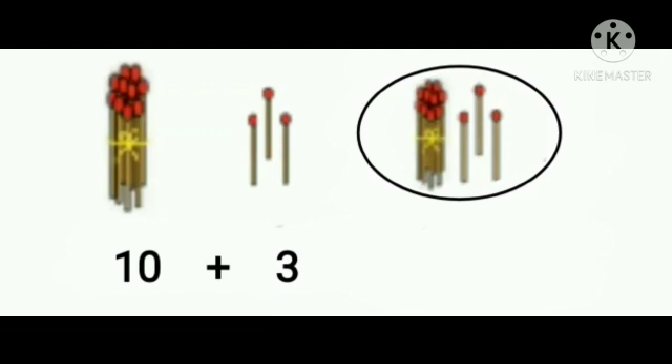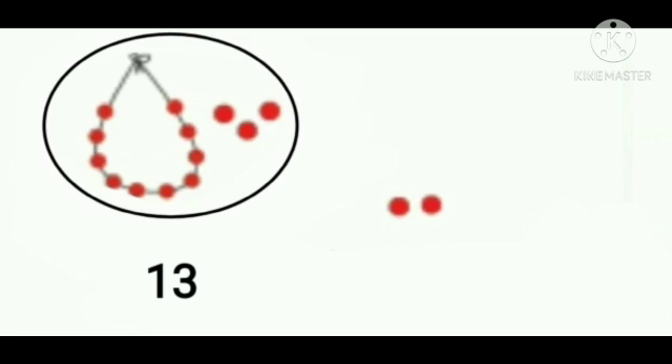1 bunch of matchsticks means 10 matchsticks. Count: 10, 11, 12, 13. So 1 bunch of matchsticks means 10 matchsticks plus 3 matchsticks equals 13 matchsticks. 1 string of bits means 10 bits with 3 bits.